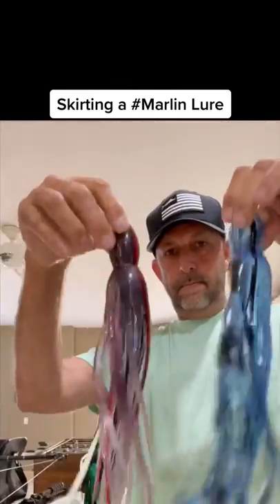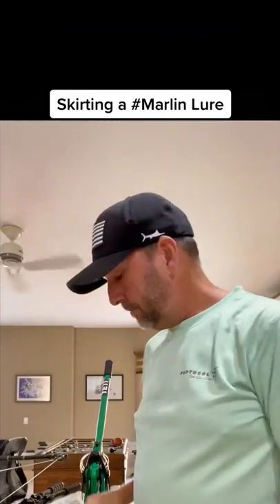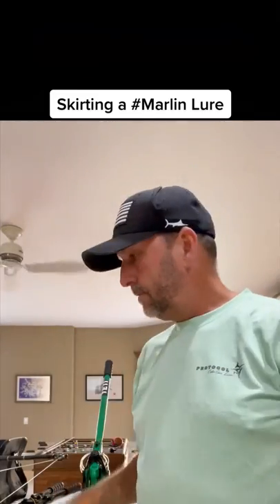Hey guys, I want to show you how to skirt a Marlonore. It's pretty wicked — easy, but you got to know. First, you need your skirts. Get some good scissors. Your floss, 35-pound floss — I got 50-pound, that'll work. Pledge. You need Pledge. That's going to be your slipping agent.